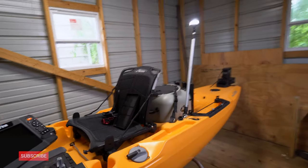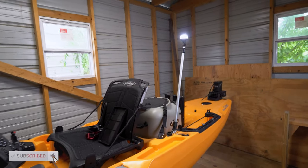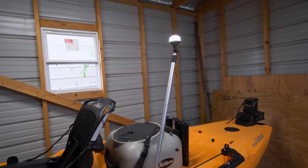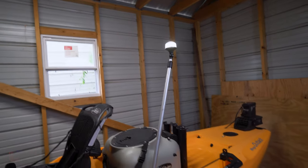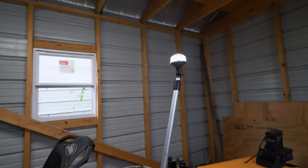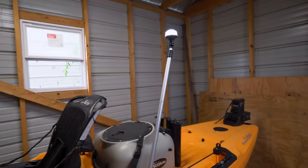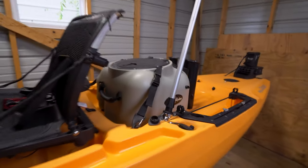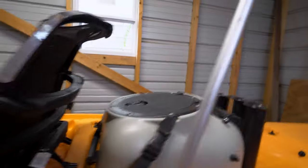Hey guys, welcome back to the channel. This is Connery from Out of Work. Today we're going to go over the most important modification you need to do to your kayak — it's simply a light. With all this cool fish finder technology, power poles, and everything, you've got to have a light. It's a requirement from the Coast Guard. If you're going to be on the water in dark areas or even super cloudy days, you might even want to put one on.